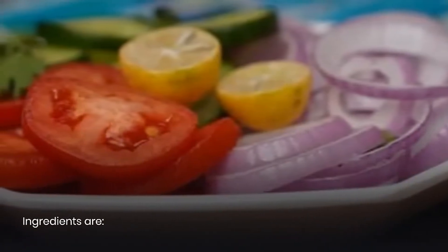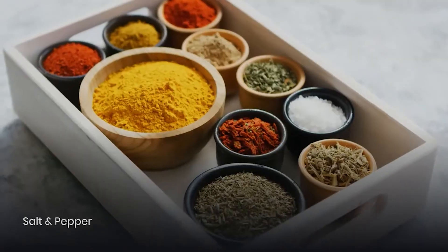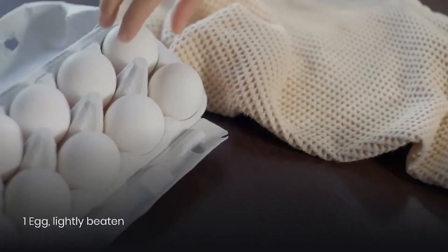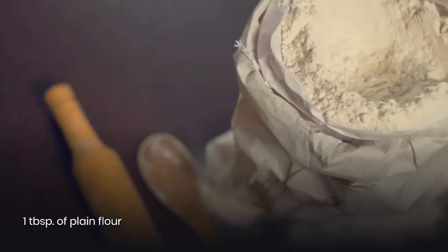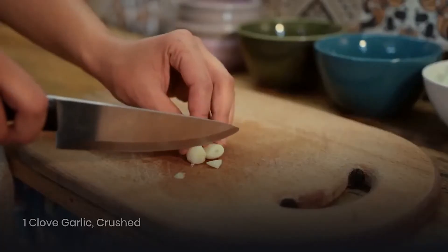The ingredients you will need are: 450 grams minced beef, 1 grated onion, salt and pepper, 50 grams fresh white breadcrumbs, 1 lightly beaten egg, 1 tablespoon chopped parsley, 1 tablespoon plain flour, 2 tablespoons of oil, and 1 clove of garlic.